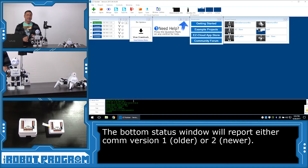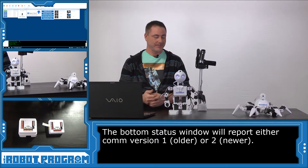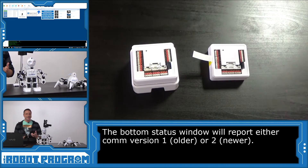As you can see, the difference in connection between the two is the reporting of the COM version. COM-2 means it's the newest version 2, and I have both of them here and we're going to take a look and see internally what the differences are.